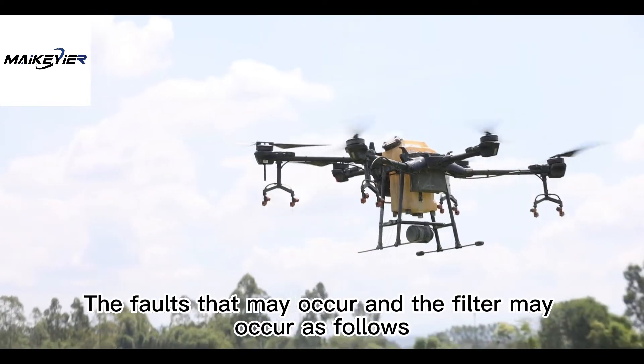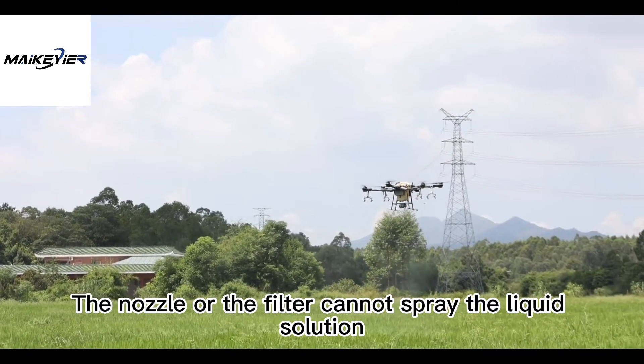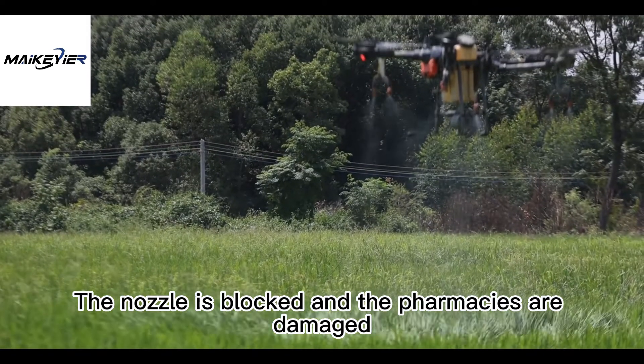The faults that may occur with the nozzle and filter are as follows: the nozzle or filter cannot spray the liquid solution, the nozzle is blocked, or the spray components are damaged.